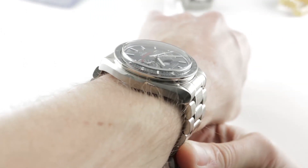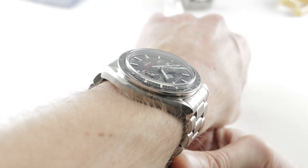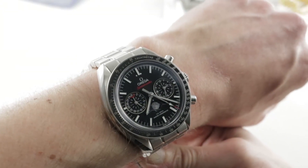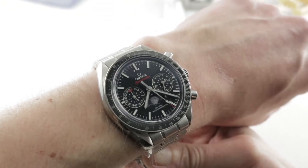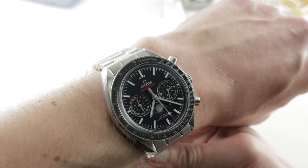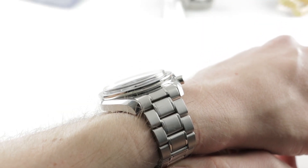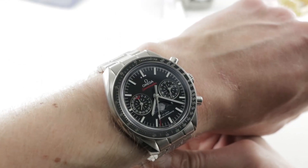You can see on my 16 centimeter circumference wrist it wears well, because it's fairly constrained from lug to lug — only 49.8 millimeters across the wrist — making this watch suitable for a wrist as small as 14 to 14.5 centimeter circumference. It is thick, however: 16.8 millimeters thick with a 21 millimeter spacing between the lugs.